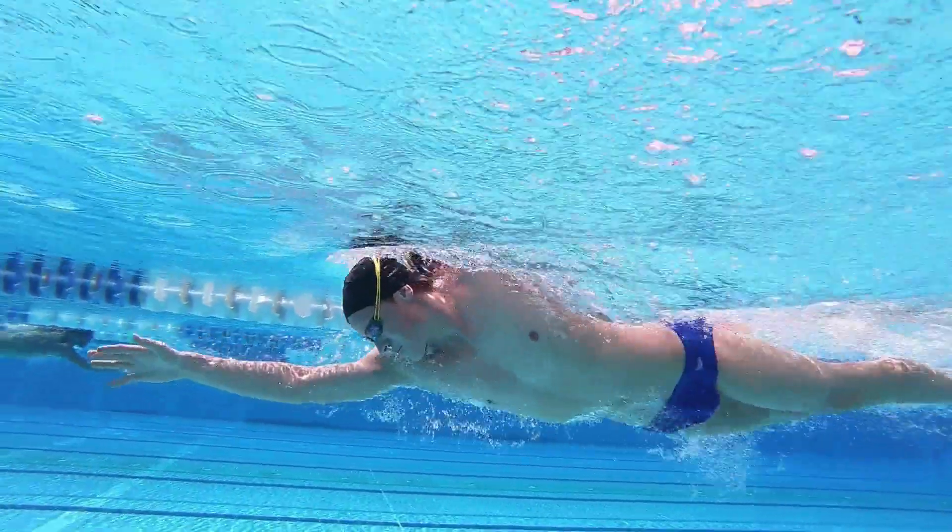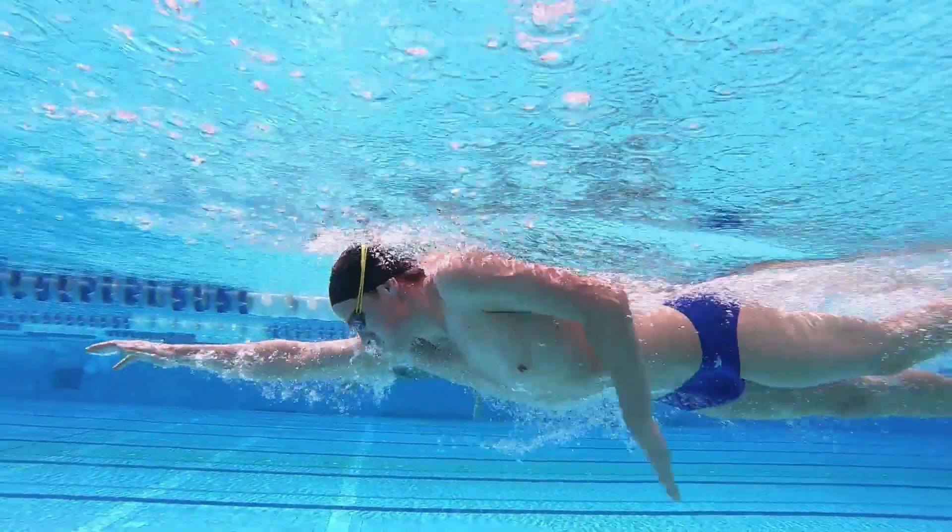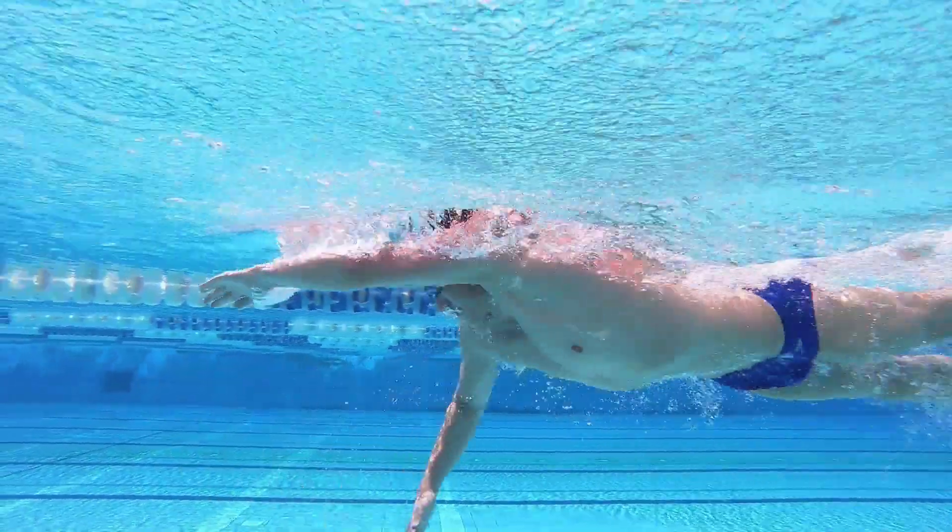If you enjoy this sort of stuff and you're looking to improve your swimming, check out our Effortless Swimming Membership, where we've got all of our technique videos and courses to help you become a better freestyler.